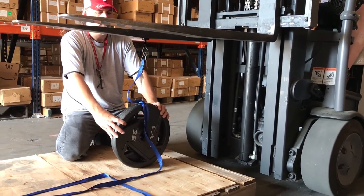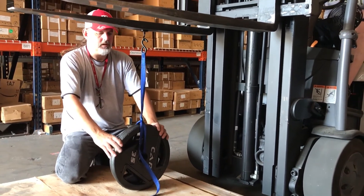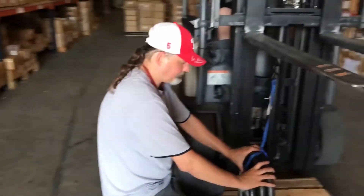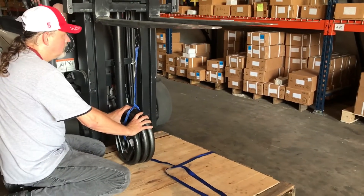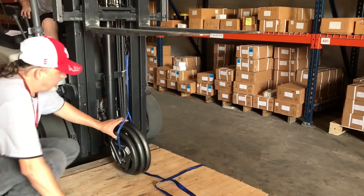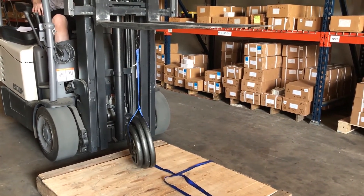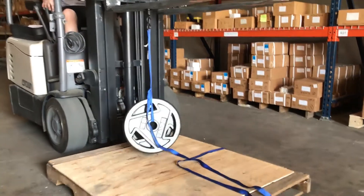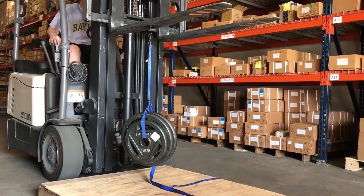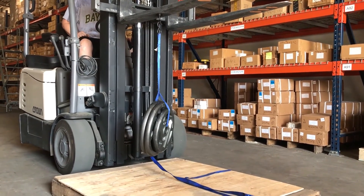Quick look. All right, hold right there. Come on up. All right, it's going to hold this time — I can feel it. The air is thick with anticipation. Yeah, that's what did it last time, that little one being off-centered. Come on up here.